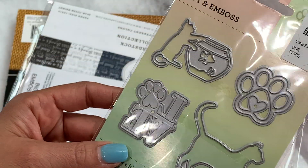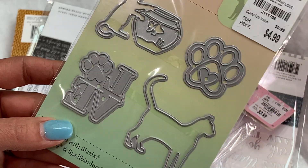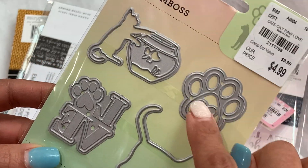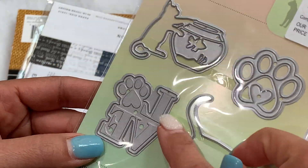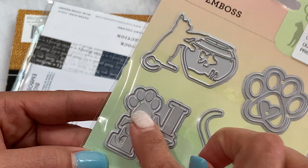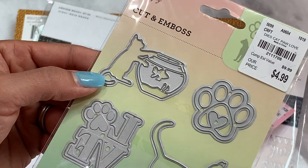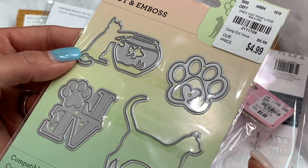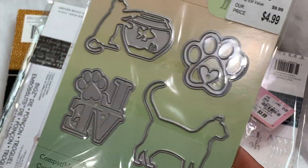I did find a die set — this is Firefly Cut and Emboss. I just really love that die with a little heart on the paw; I thought it was super cute. And then this one with 'love' and a paw print — adorable. You also get two little cats, which are cute as well. So I wanted to grab that for my little doggy or cat die stash.